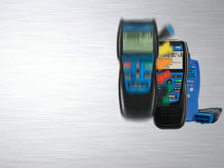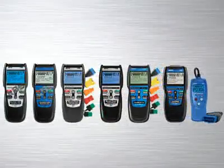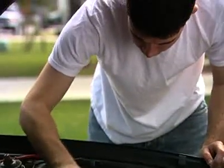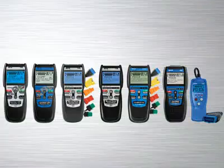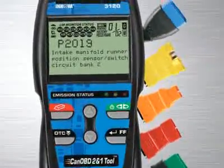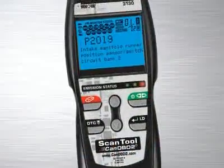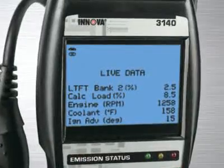The Innova family of diagnostic tools has the right tool that will quickly and easily troubleshoot today's cars, trucks and SUVs. Whether you are a weekend DIYer or an ASE certified professional technician, Innova has the right tool to get the job done. The Innova 3140 CAN OBD 2-in-1 scan tool kit combines the OBD 2-in-1 code reading features of the Innova 3120 diagnostic tool and the OBD2 live data reading ability of the 3130 scan tool into one professional quality tool.